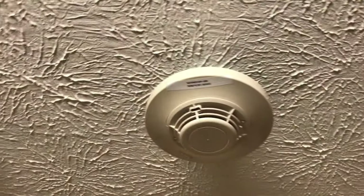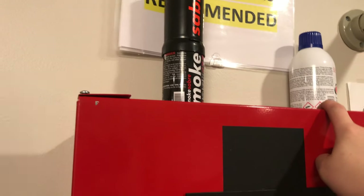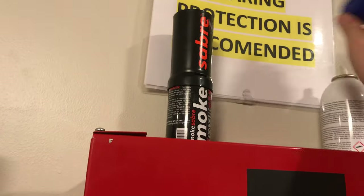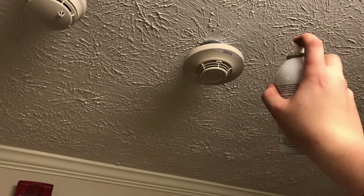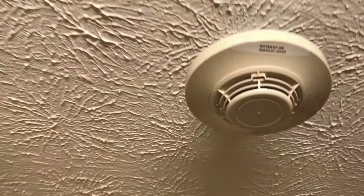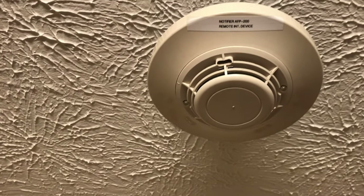We can go ahead and solo test the detector we've got up here. Which one should we do — Saber or Solo? Let's do Solo. Okay, we'll stand over here — did not get the other detector. Now we play the waiting game.